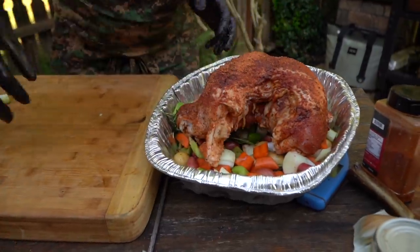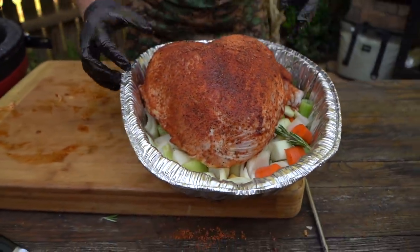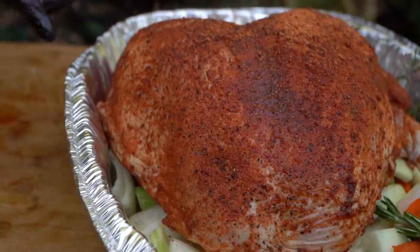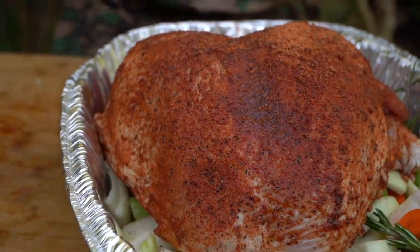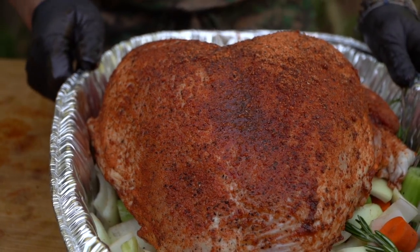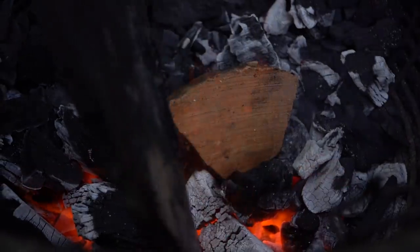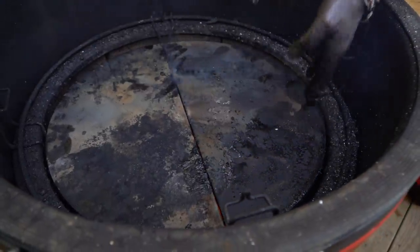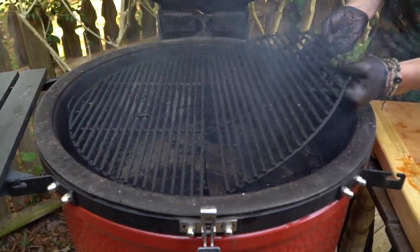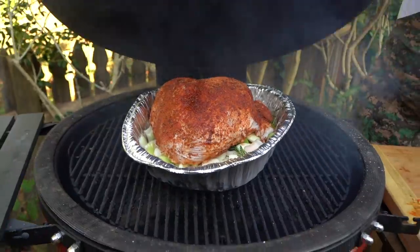Let me turn that around so you can see the proper beauty — and all that butter's jam-packed in there with the pistol grip. We've got this beautiful seasoning setting up on the outside. We've got combustion, so let's go ahead and lay our deflector shields in. If you're using your slow roller, this is the time to put that in. Grill grate's going in, turkey is on, dome is going down.